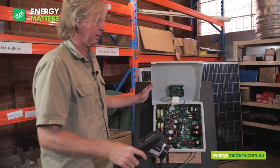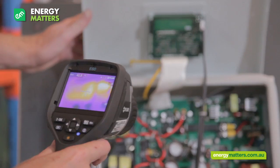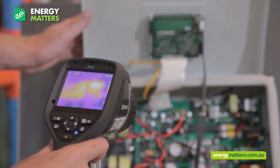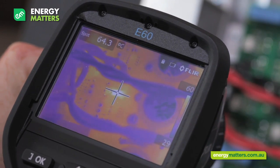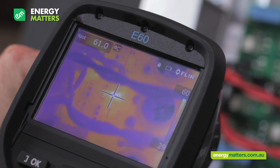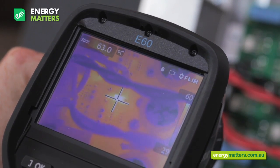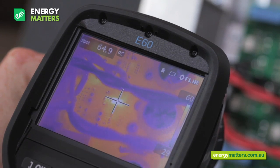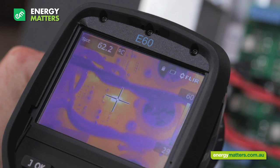We're going to do some thermal imaging here. This component inside inverter two is running at a much higher temperature than any of the other components — more than 60 degrees centigrade. Although this is not critically high, it does indicate that this inverter's design is not evenly removing heat and is therefore exposing its components to undue stress.